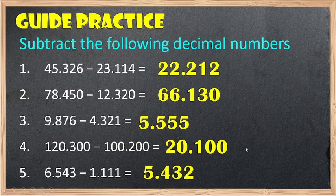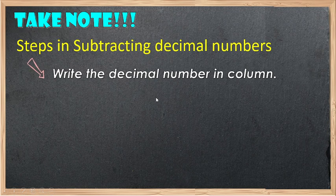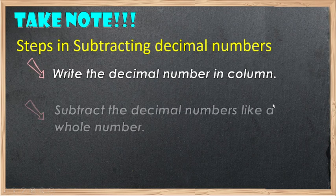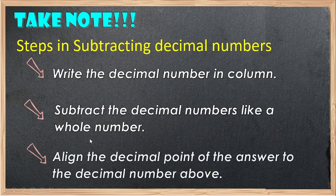I hope you all already know how to subtract decimal numbers. Take note: in subtracting decimal numbers, always remember to write the decimal numbers in column, subtract the decimal numbers like whole numbers, but don't forget to align the decimal point first before bringing it down to the answer.